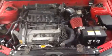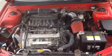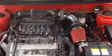Here it is — nobody really expected that to be sitting under the hood, so there you go.